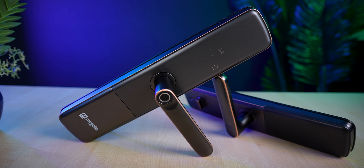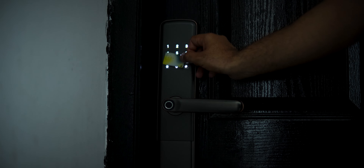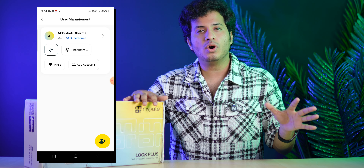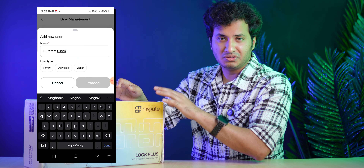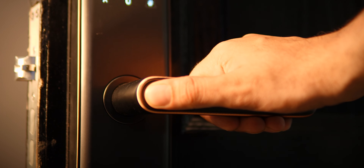Now let's talk about some interesting features the lock comes with. This lock supports multiple ways of entry - not just one, not two, not three, but five modes of entry. The first and simplest mode is fingerprint entry. You can register fingerprints of multiple people, and with a single touch of your finger you can unlock and enter your home. The fingerprint scanner is extremely responsive - within a fraction of a second your door will be unlocked.